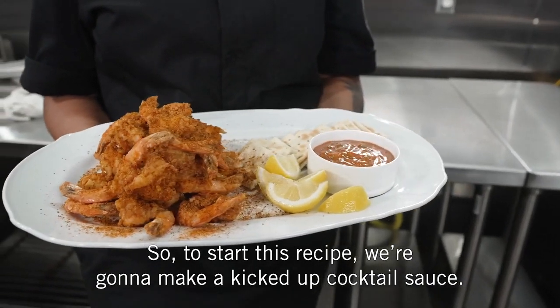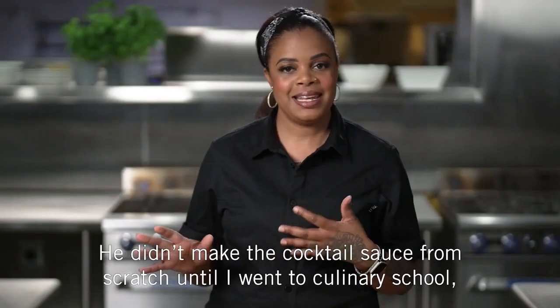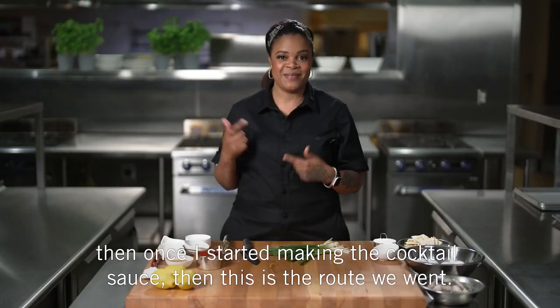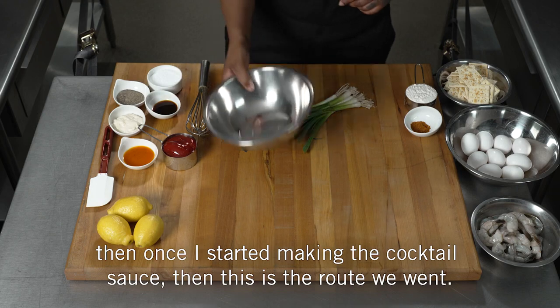To start this recipe, we're going to make a kicked up cocktail sauce. He didn't make the cocktail sauce from scratch until I went to culinary school. Then once I started making the cocktail sauce, this is the route we went.